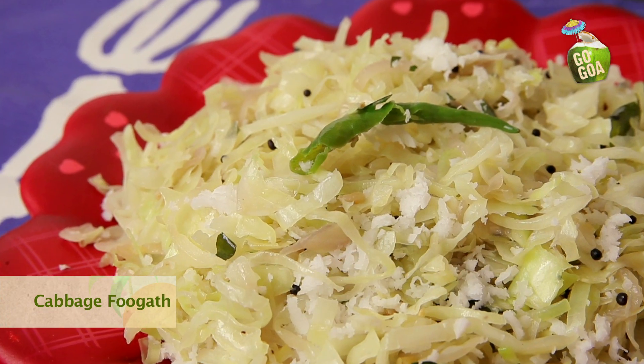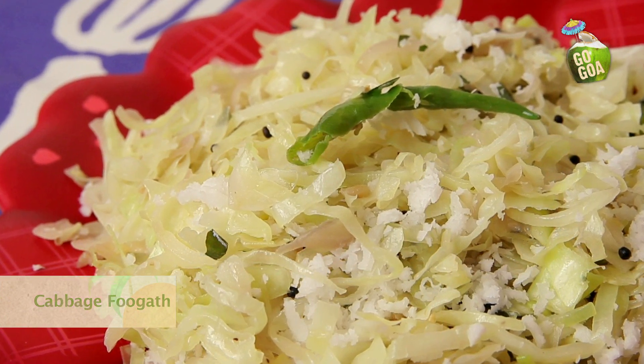Hi, I am Minnie Rivero. Welcome to Go Goa. I am a foodie, a cook and a food writer. Today we are going to make a vegetarian Goan dish, Cabbage Fogat. So keep watching.